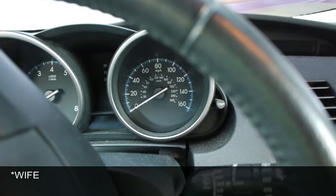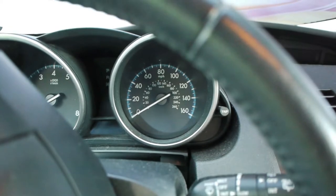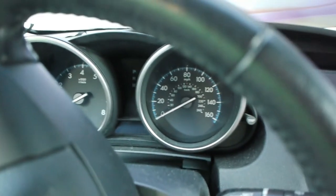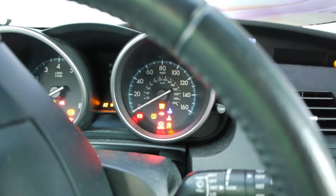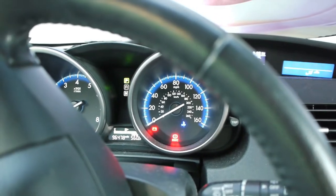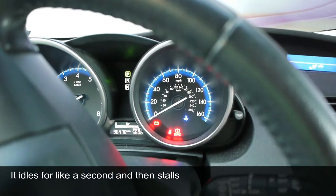A customer is telling me that the car is dying, so let's see what's happening. This is a 2013 Mazda 3 Skyactiv 2-liter — G code for the engine. He tries to start it but then it dies. Because it's cranking pretty easily, that tells me it's not the battery.